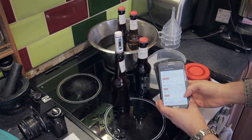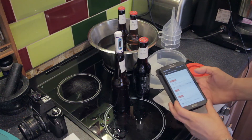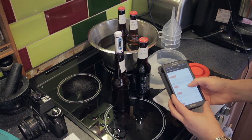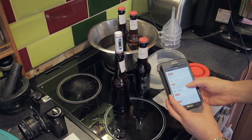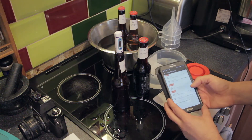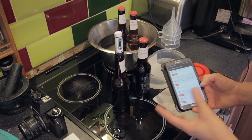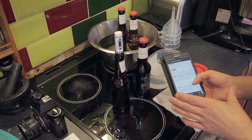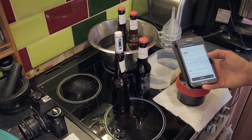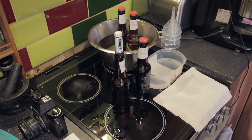I've got my app set up with the bleach and fix times. This will beep and tell me when I need to do what. Developer time is 13 minutes with agitation every 30 seconds; bleach is 6 minutes, agitate every 30 seconds; fixer is 7 minutes, agitate every 30 seconds. There's an Ilford wash between bleach and fix, and then the stabilizer which is 1 minute 30 seconds, agitating every 30 seconds.